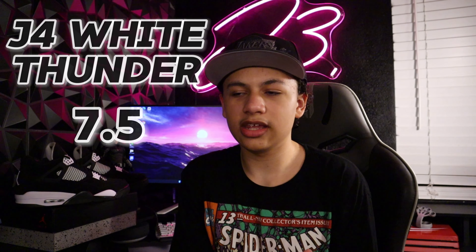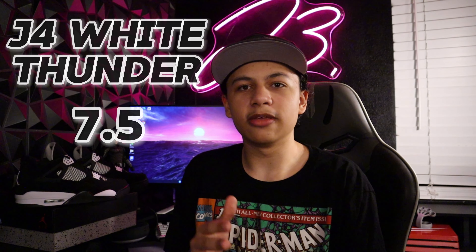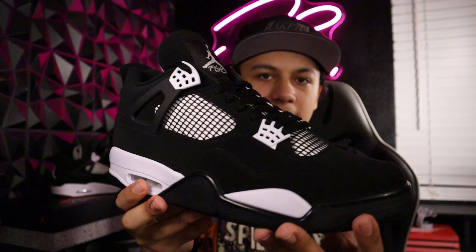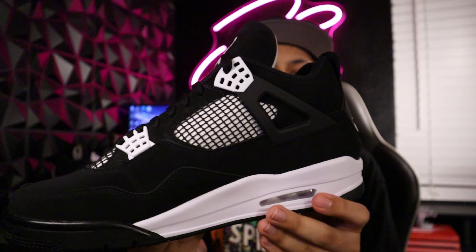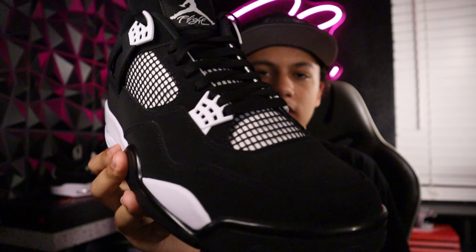These are looking good. I like how different they feel — they don't feel like a familiar pair of Jordan 4s. The quality has always been good with this website and the suede is very smooth.